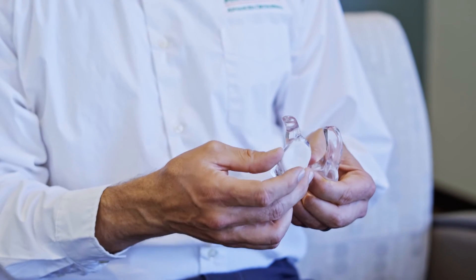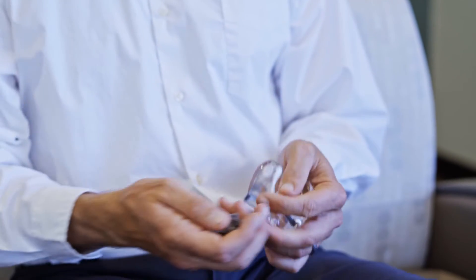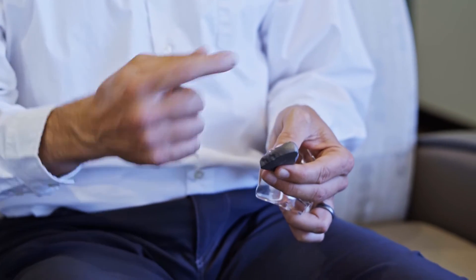We know that if it's placed in the correct orientation, the likelihood that it fails or wears out sooner than it's supposed to goes down. And so this is a socket on an anatomic shoulder replacement. During surgery — well, actually before surgery —